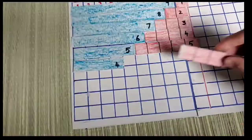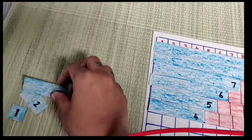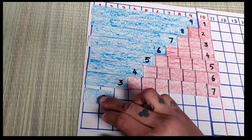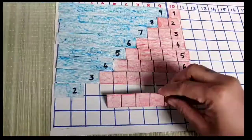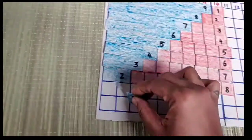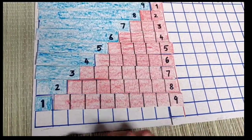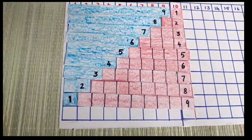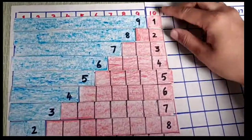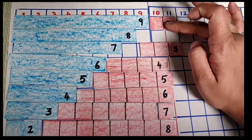4 plus 6 makes 10. 3 plus 7 makes 10. 2 plus 8 makes 10. 1 plus 9 makes 10. So first introduce. Then 9 plus 2 makes 11.